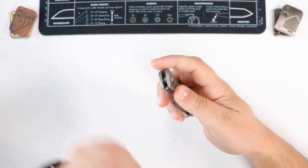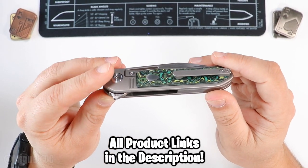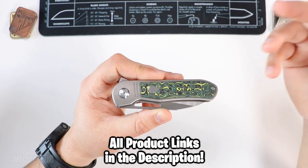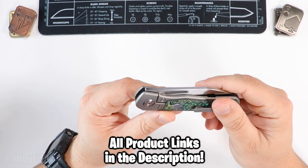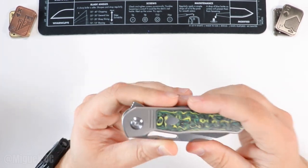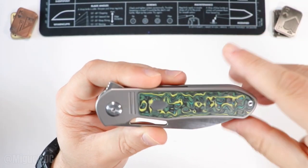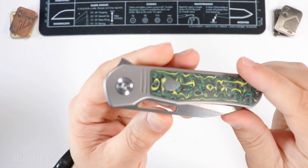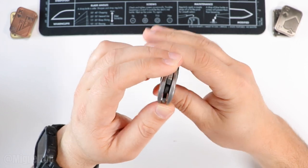I'm not sure on the price — I'll be linking this knife below. It may or may not be available by the time you see this video, as some knives are production and some are limited drops. There are two milled-in lines on each side, giving it a sort of slip-joint aesthetic. There's a nice little crest metal piece in there that's stainless steel, and the fit and finish on that is really really good.